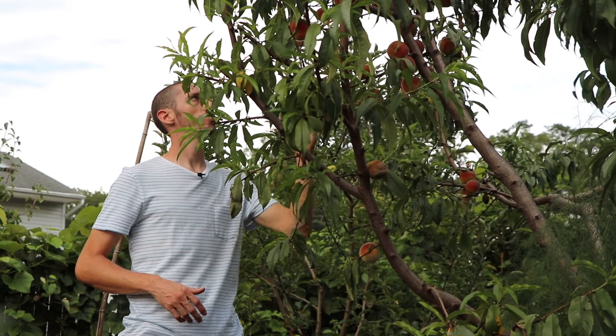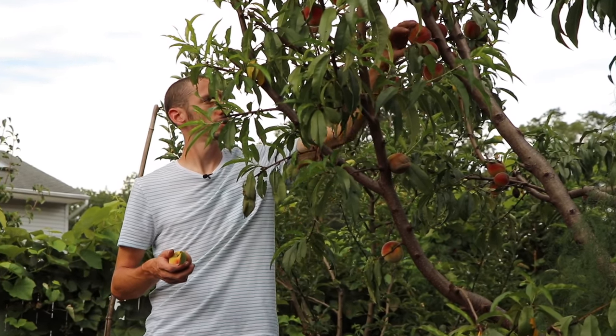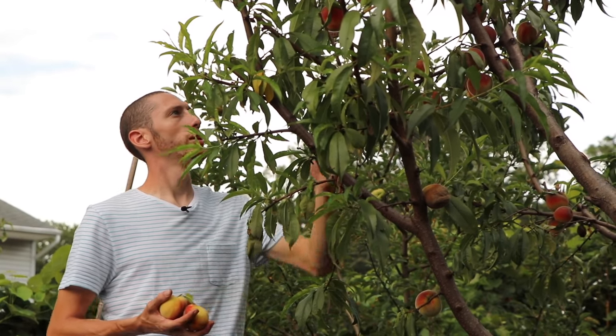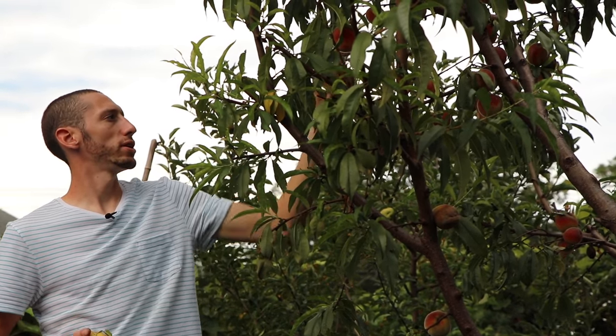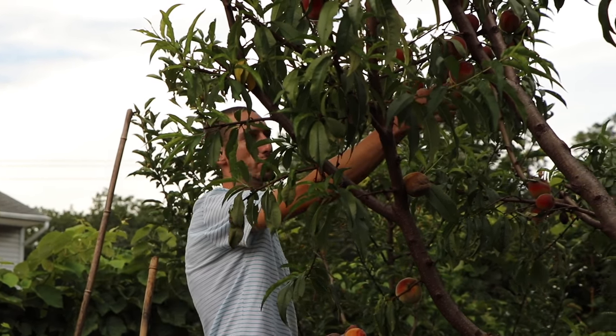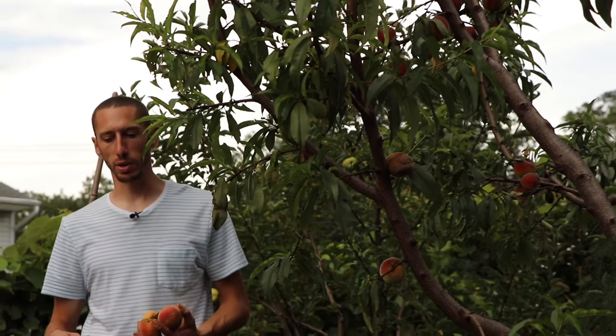The roots of a peach tree aren't as deep and extensive as something like a pear or an apple tree, so any weed competition at the base or any prolonged drought spell could really affect a young tree. It's best to have a good thick mulch under there to help retain moisture and support the tree through dry spells.